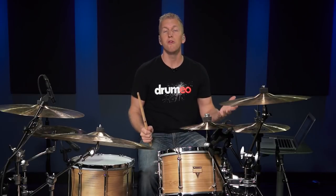This is just one way I've chosen to orchestrate this pattern. You can orchestrate it many, many different ways. A lot of times I'll just orchestrate it around the toms.